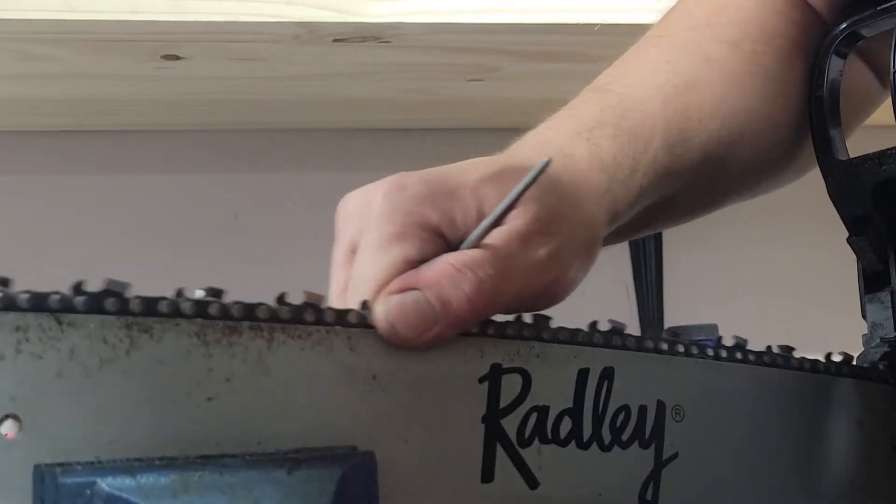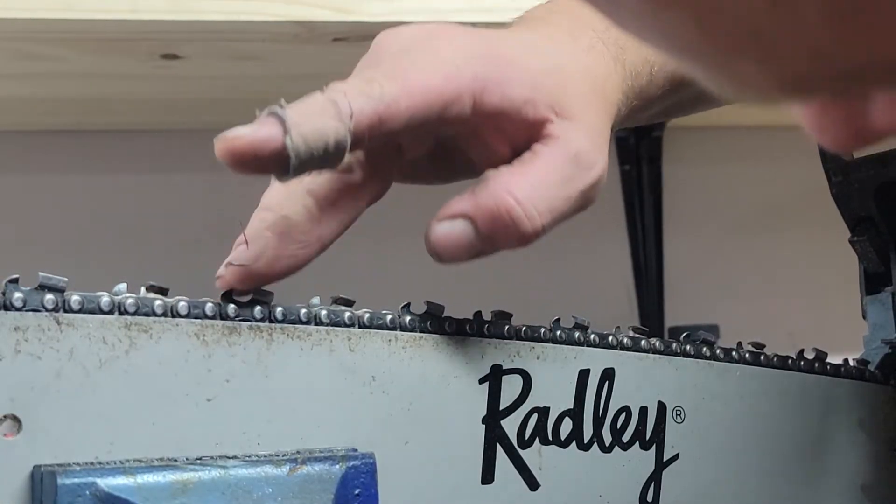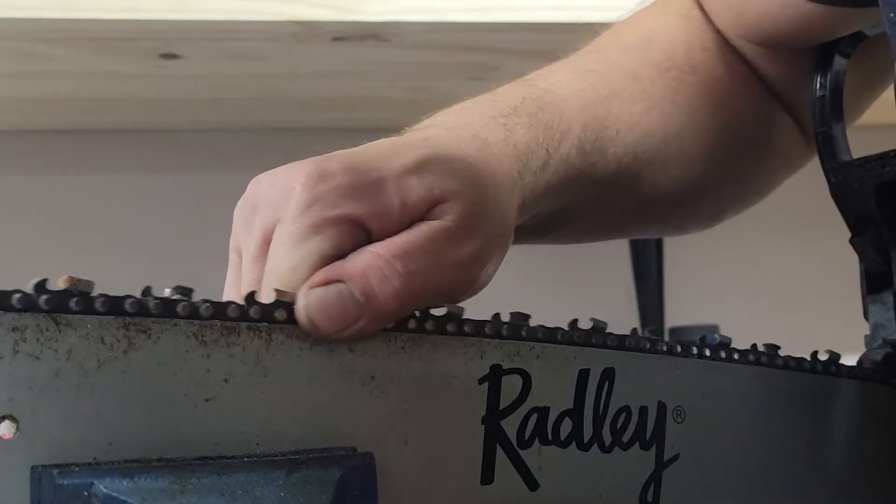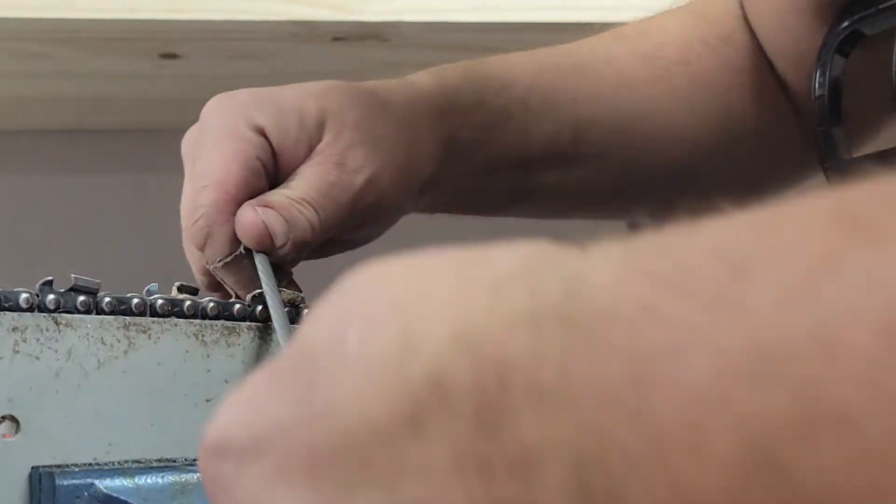I actually want to mount a vise on my little wood trailer for doing stuff like this because that would be so much better. I actually never found filing a chainsaw really hard, but for some reason I find filing semi-chisel hard because it just looks different. I'm trying to maintain the factory grind using the reference line on it.